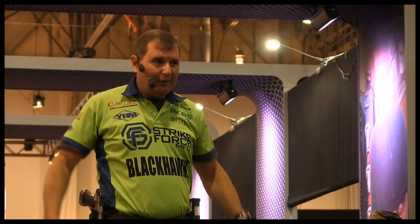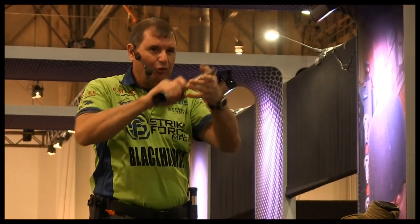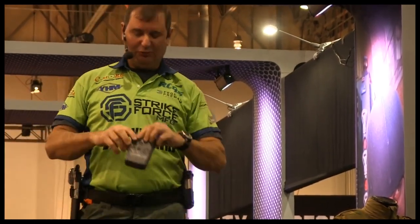Here's a 1 second draw. I'm using a circle lock holster. I just want you to look at my head — not moving anything except looking at where I want the gun to go. That is a 1 second draw.